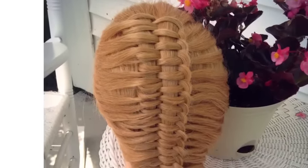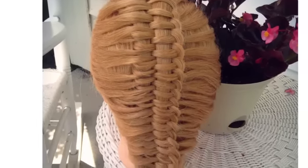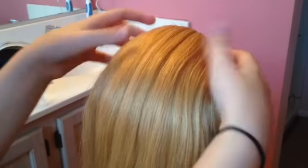Hey guys, it's Sophia, and for today's video I'm gonna be showing you how to do this new technique I made up, which I'm gonna call the spine braid.